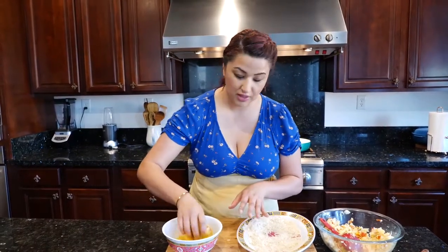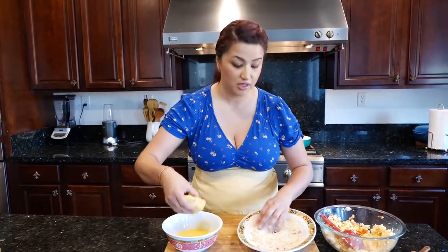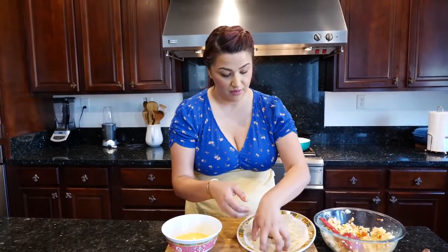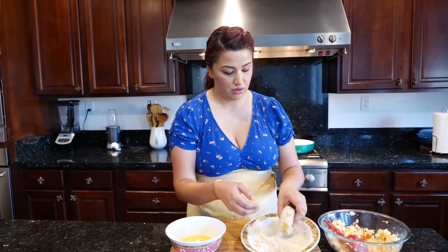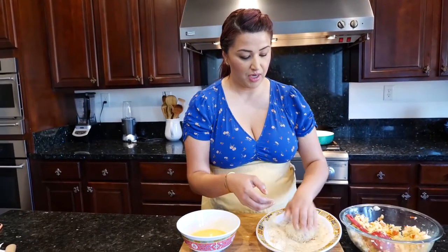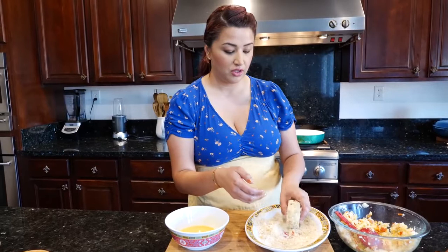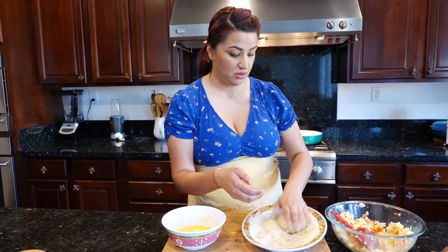One of the great things about these little patties is that you can make them and freeze them for an easy dinner, because you can bake them and you can air fry them. As far as meal prepping goes: prep your favorite protein so that you can use it for quick dishes throughout your week — that's the best tip I have.